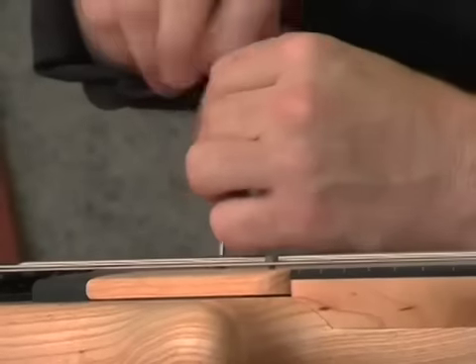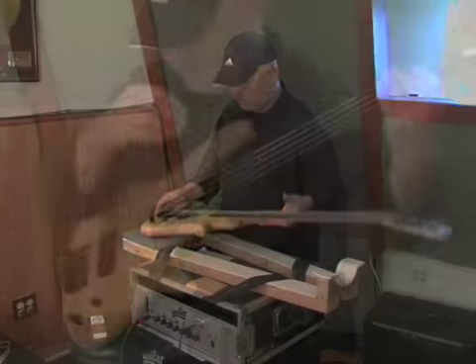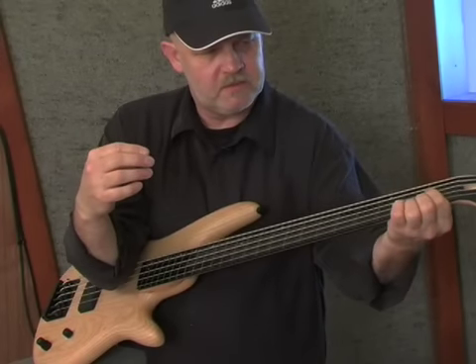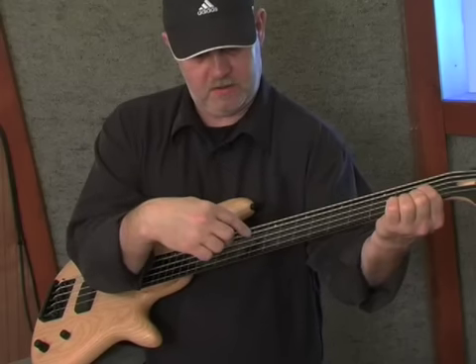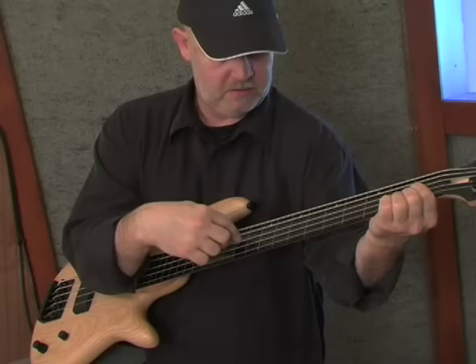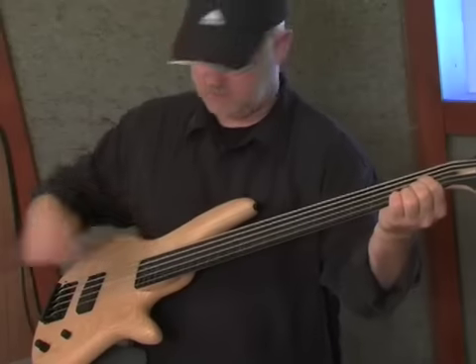First thing you want to do is remove the ramp. Then check the truss rod adjustment — hold the A string against the neck with your elbow and fret the first fret with your first finger. That gives you a perfectly straight line to measure how much relief is in the neck. This one is not bad; it's less than a millimeter, so let's leave it.